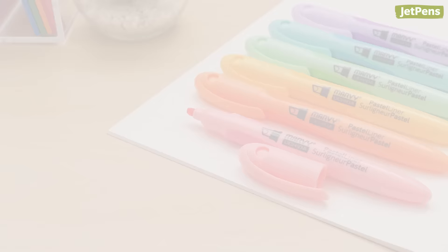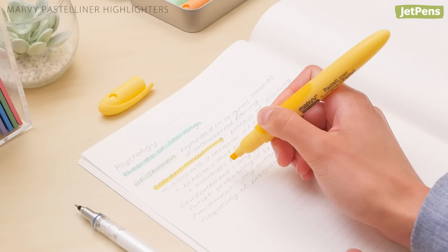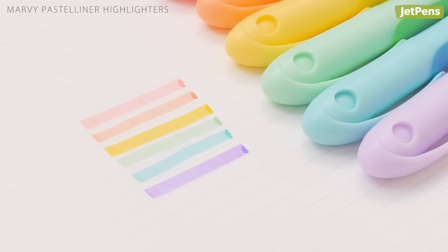For handwritten notes, every highlighter enthusiast can understand the pain of smearing carefully written notes with one swipe of attention-grabbing color. Luckily, Marvy Pastel Liner Highlighters are here to help. In our tests, we found that these highlighters didn't budge ballpoint, rollerball, or pencil. Fountain pen ink smeared a little, but it was still readable. Every ink is formulated differently, so we recommend testing your favorite pen first before you start highlighting everything.